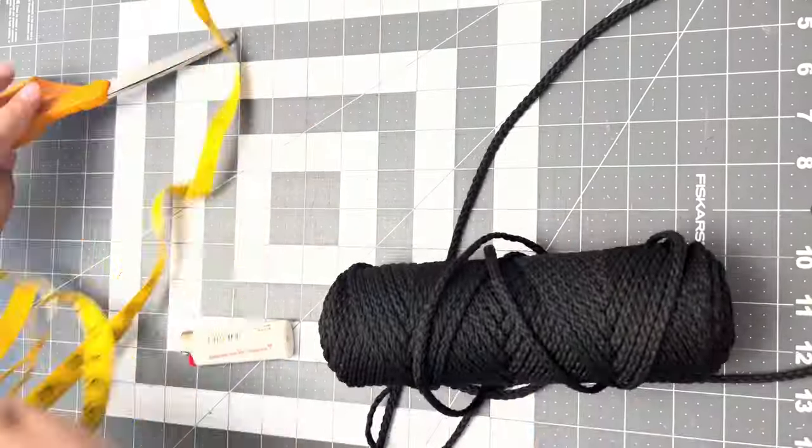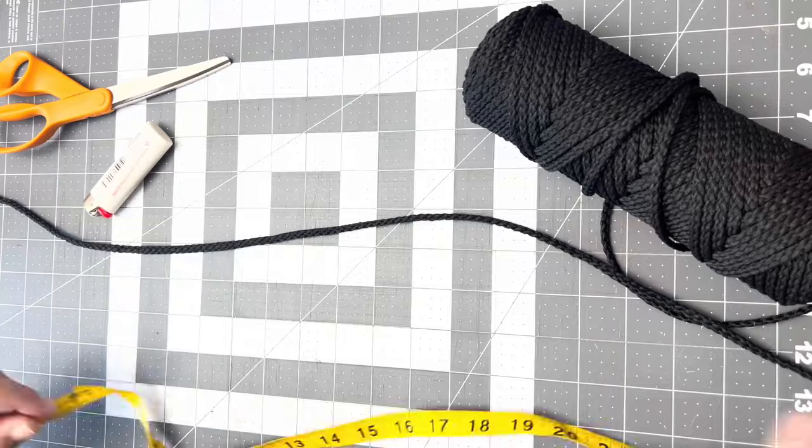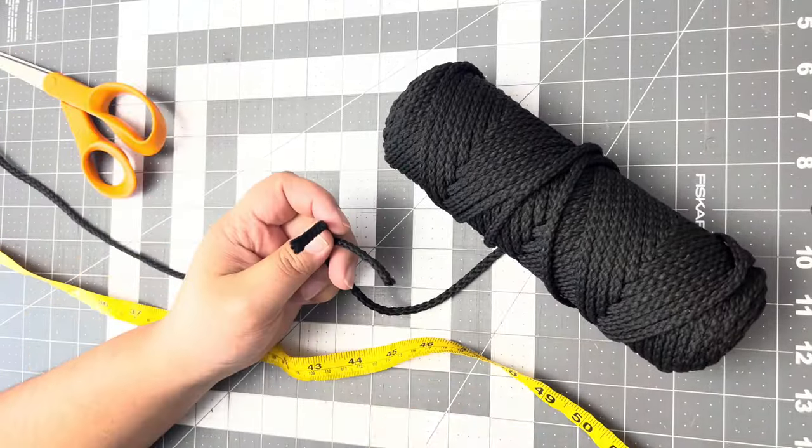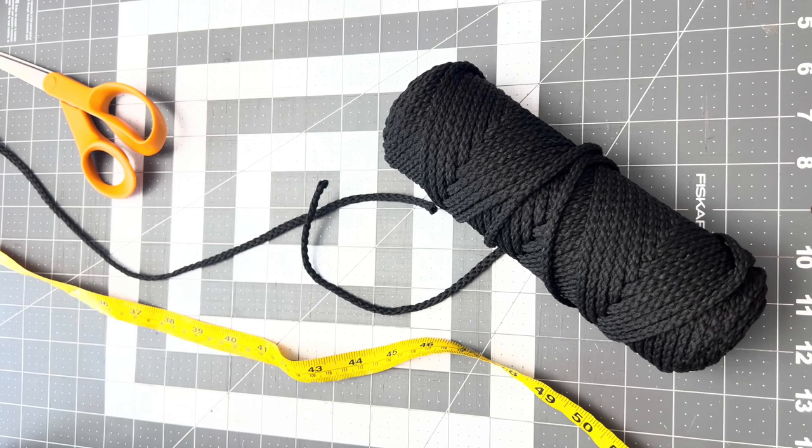I'm using this macrame cord which you can find at the craft store or on Amazon. You can also use lay twine or jute twine and do a three-strand braid. I cut my cord to about 44 inches and burn the ends to prevent fraying.